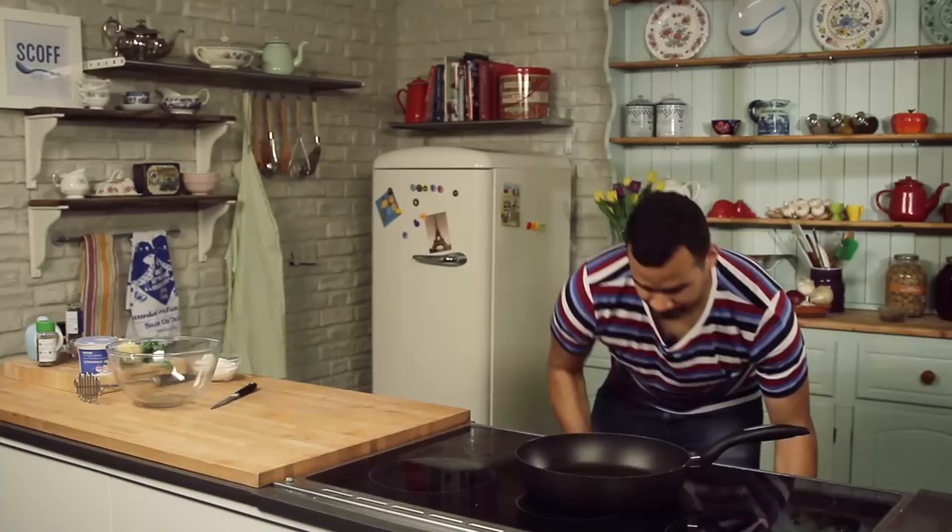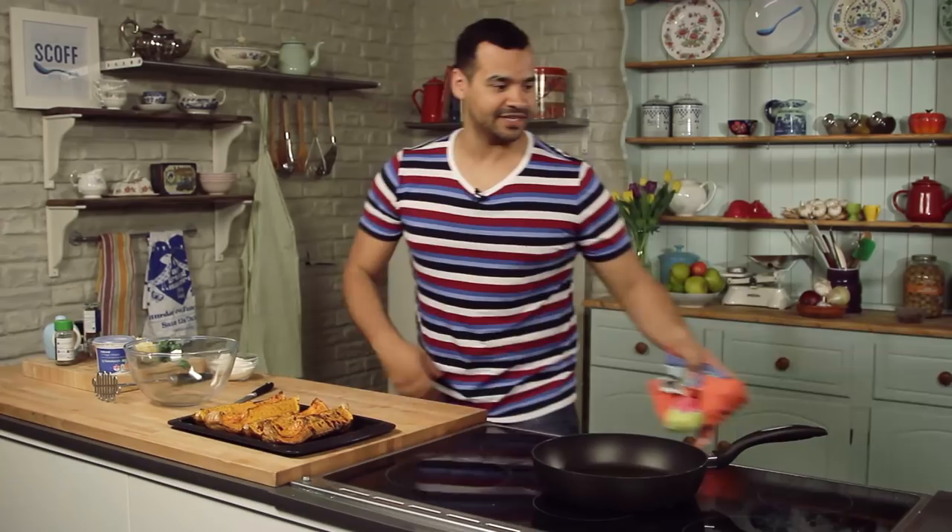And there you go, all nicely roasted and ready to go. So let them cool down just for a little bit, and then what you're going to do is mix everything together in a large bowl. All the ingredients go in here, give them a good old mix up, and then we're going to fry it.